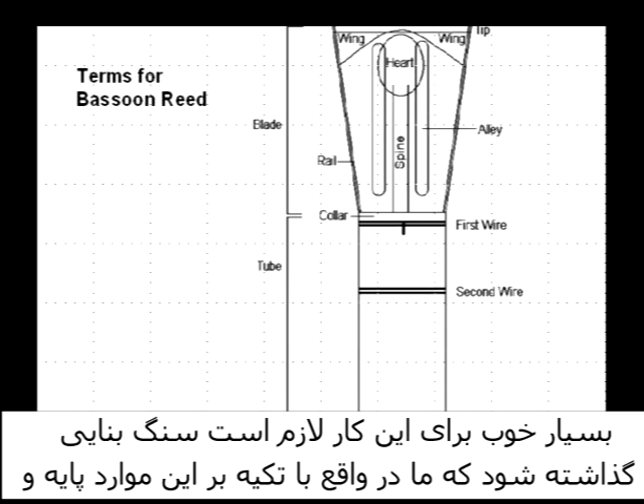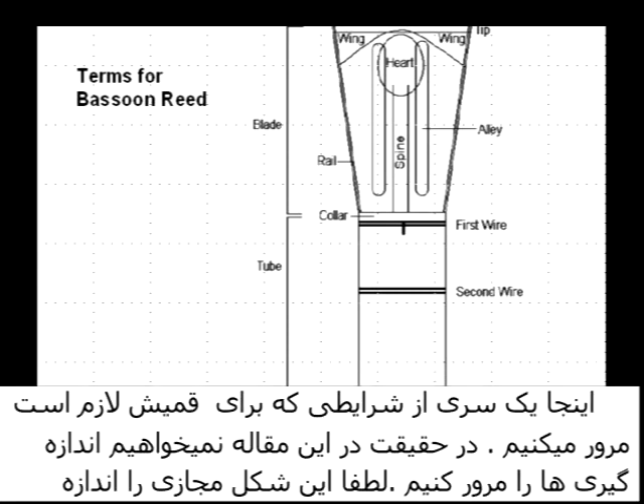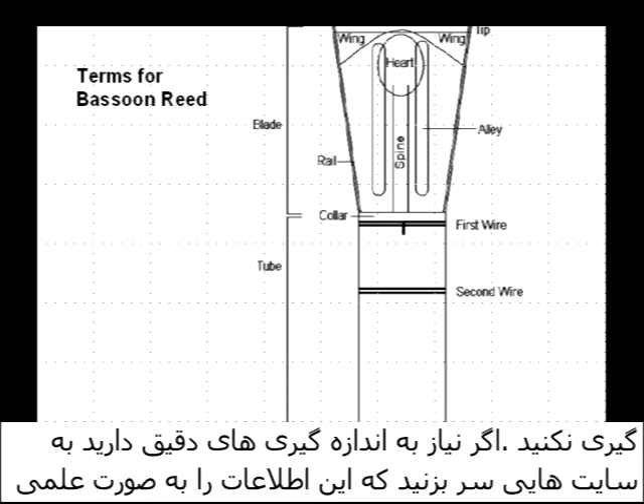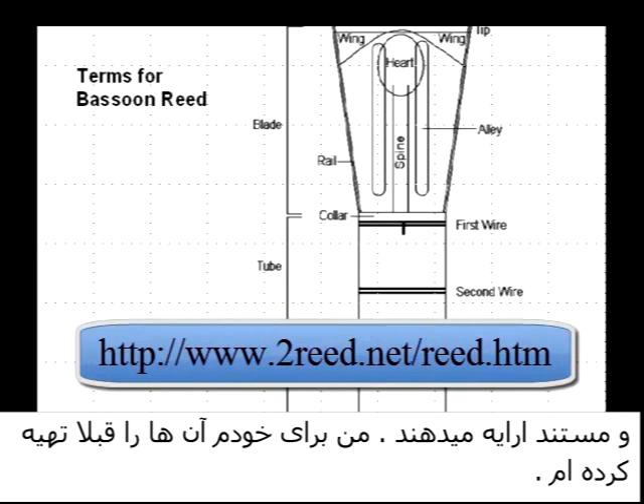In order to set the groundwork for this series of videos and this article, we need to go through some terms. In fact, this first video deals with a lot of these terms and basic concepts that we'll need to know. Here are some basic terms of the bassoon reed. This particular bassoon reed is not to proportion, and this article does not deal with measurements at all, so please don't plan on measuring from it. If you need measurements on bassoon reeds, please look at the internet sites I've already provided.